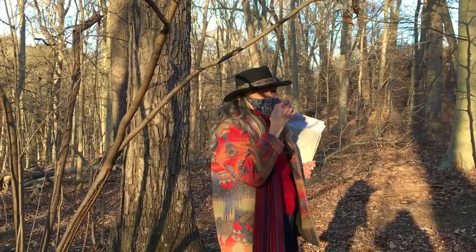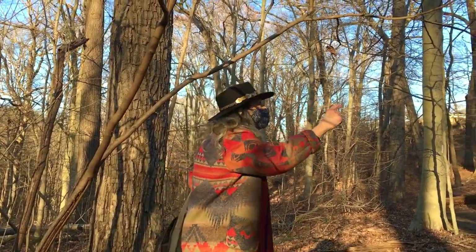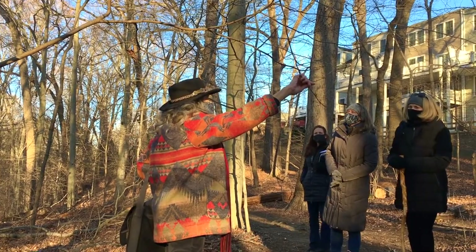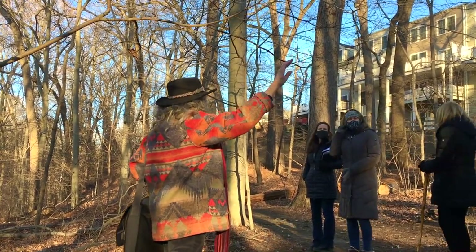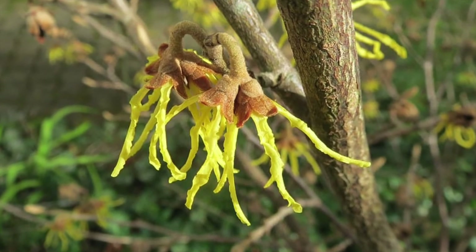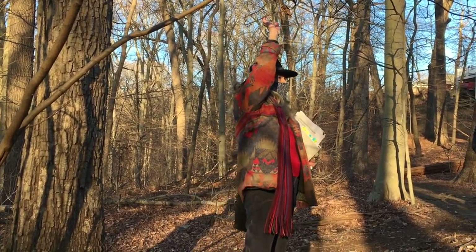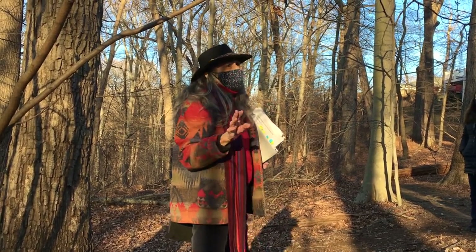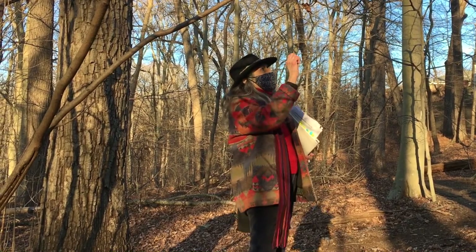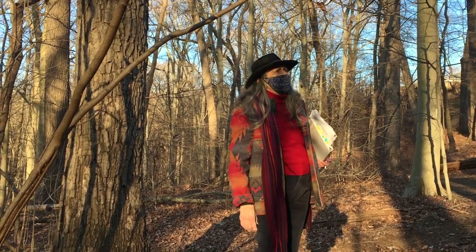This is witch hazel — you know witch hazel as an astringent, and that's what this is made from. You can still see some of the flowers left on. It blooms in the fall, usually November in the park. It's like a little strap-like yellow flower — a funny little flower, but distinctive. It gets a little nut-like seed that the birds will eat. It's very endemic to this type of area and we have a number of them here — it's a great wildlife plant.